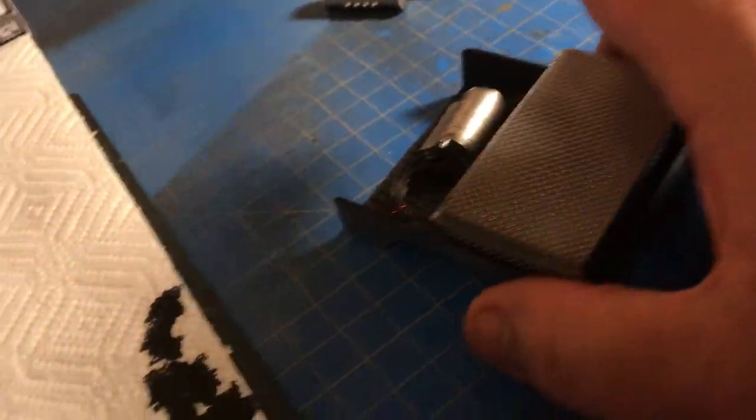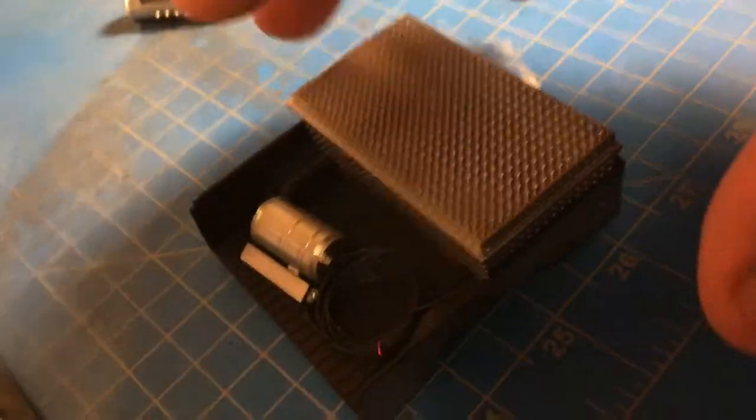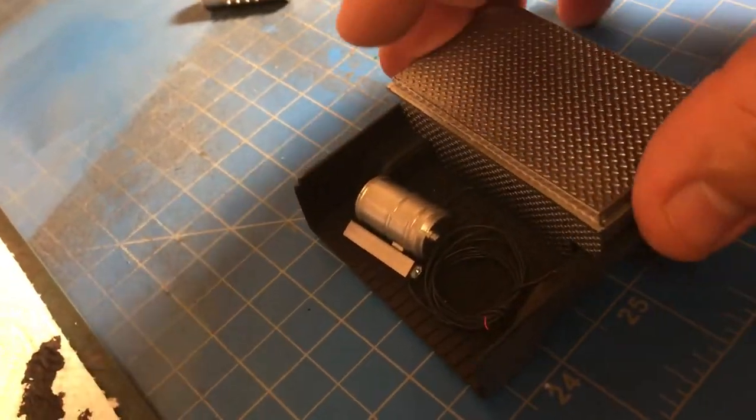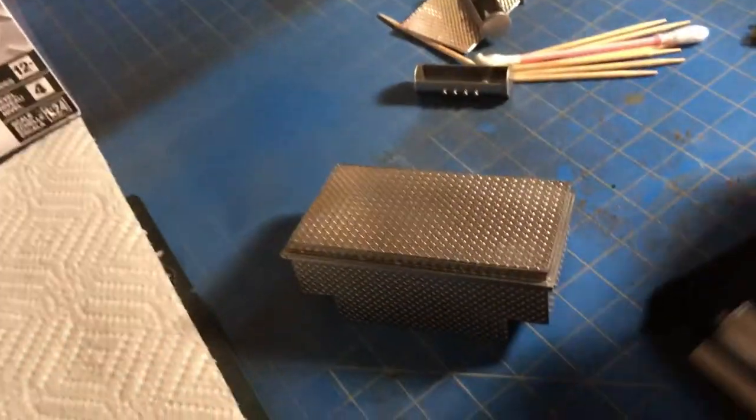The air tank is there, and when you want to switch out your batteries you just pull this off, and then you've got your batteries sitting back there, and you put it right back on. So this is my scratch-built toolbox — I'm definitely going to keep this on there.